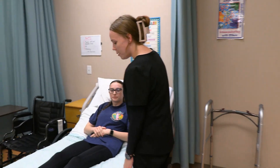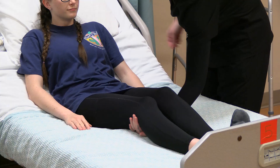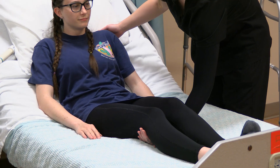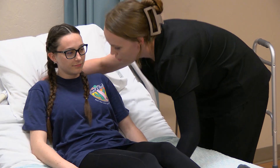On the count of three, I'm going to place my arm underneath your knees. One, two, three. And I'm going to place this hand behind your head and shoulders. One, two, three. And on the count of three, I'm going to swoop you towards me. One, two, three.